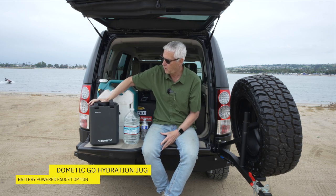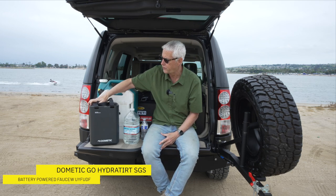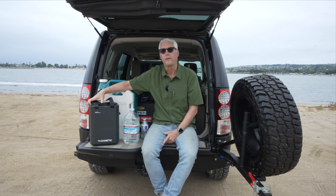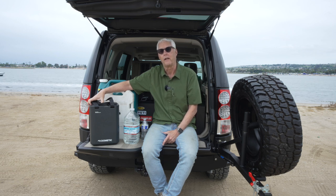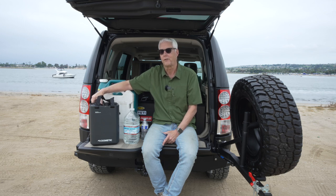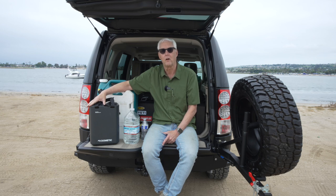Lastly, I've come across this Dometic hydration flask, which is 11 liters. I'm going to do a full initial impressions video on this, so please subscribe to the channel — I'll have that up probably in about a week from this video. It actually comes with a hydration faucet that's battery powered, which is kind of fascinating. I'm going to talk more about that in the video.